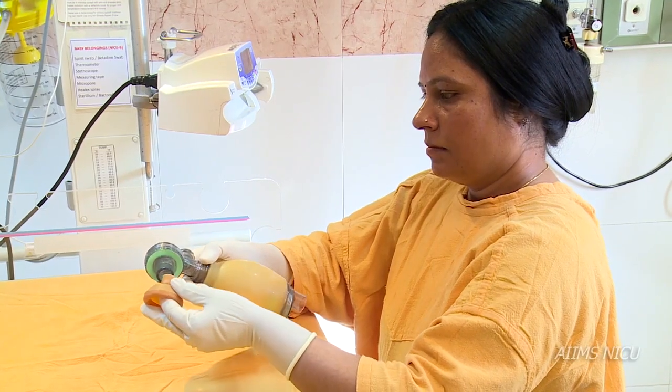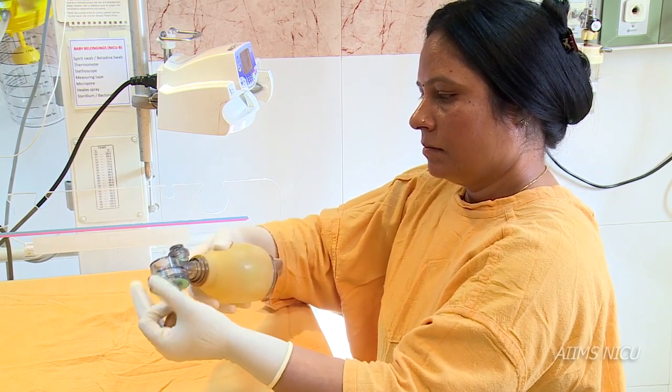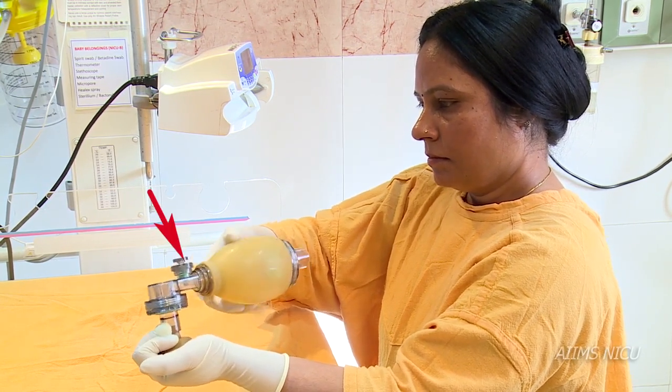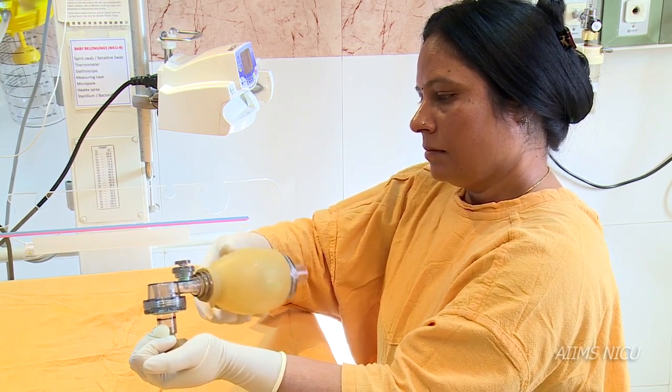To use a self-inflating bag, press the face mask firmly against the palm and squeeze the bag. Feel for the pressure in the hand. Also, see the up-down movement of the pop-off valve — the bag should re-inflate immediately after use.